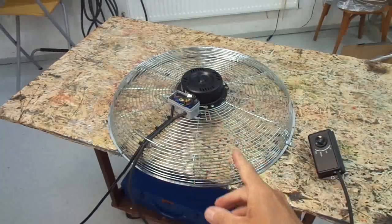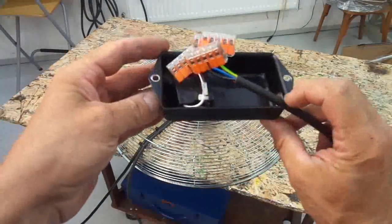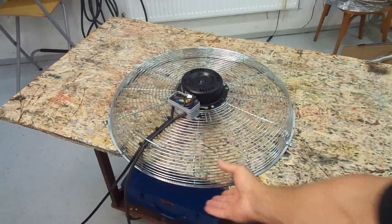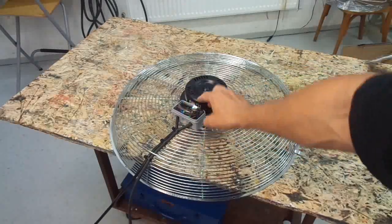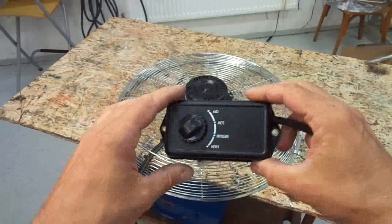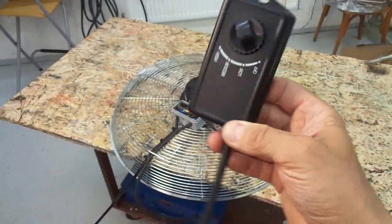So here is my modification, and you don't need to be an engineer to do that. I removed the original junction box with the switch and placed another junction box on the fan housing. This is where the motor capacitor and all the wires are, and I extended the wires to a remote switch — and I can make this lead as long as I want.